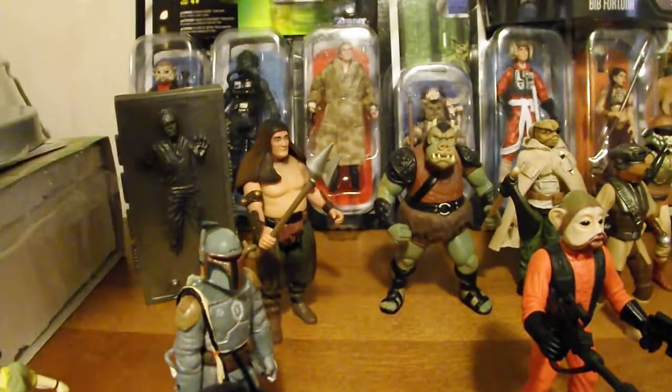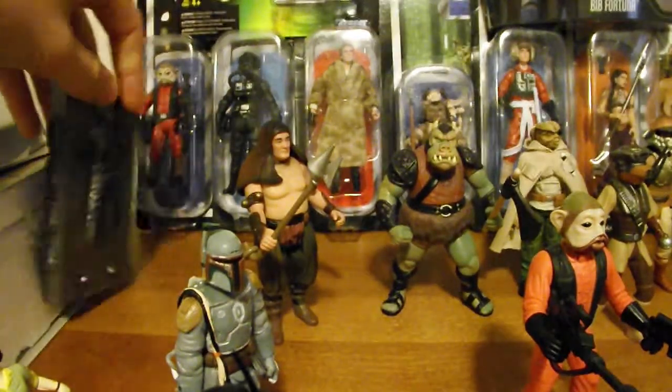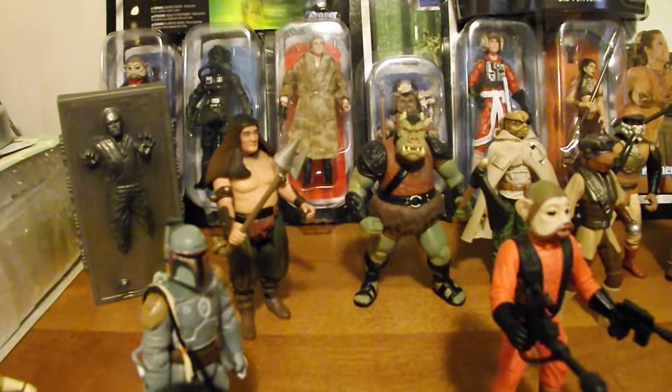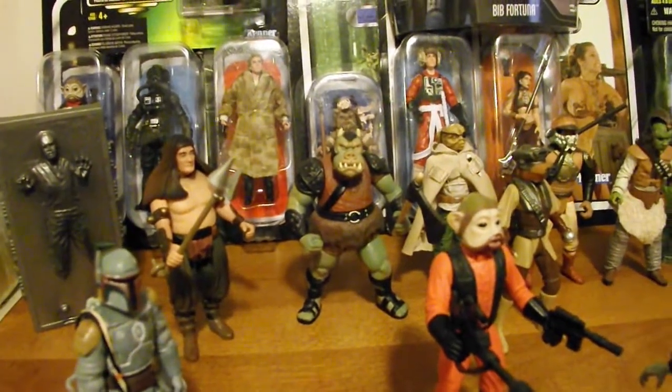Now onto the loose figures. We do have Han Solo in Carbonite from the Power of the Force — you can actually put the Han Solo figure over your belt clips, which is pretty cool. Next up we've got the Rancor Keeper from the Power of the Force, the Gamorrean Guard from the Power of the Force, and then back there we've got Prune Face.